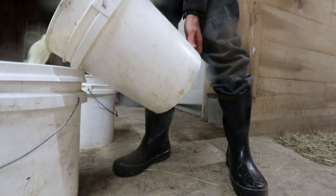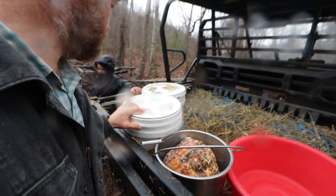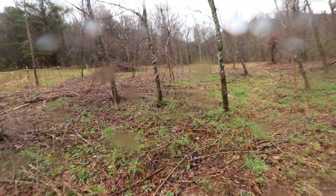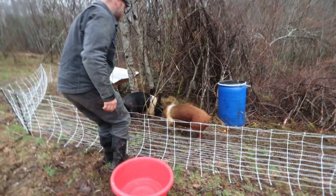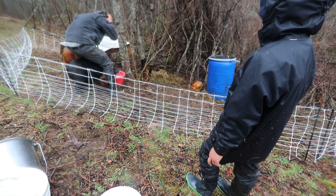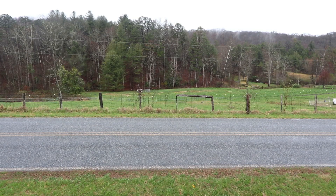We have three buckets and a pan — everybody grab one. This is our garage — what's happening? Come on, you guys clean that up while I clean these buckets.